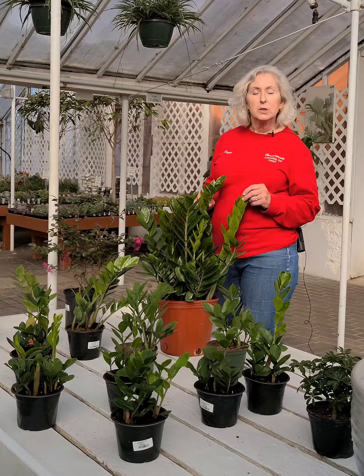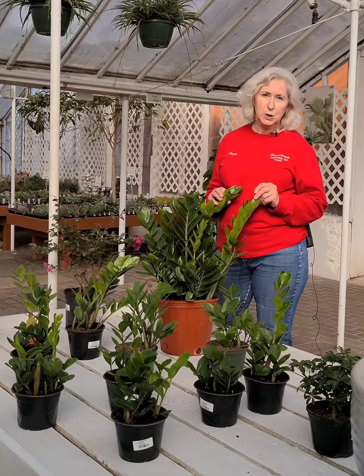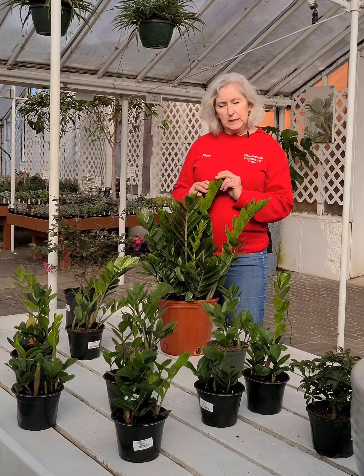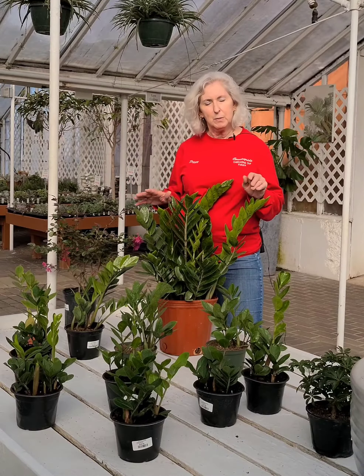They also are good at purifying the air, but they are toxic to animals and humans. So if you have anybody who thinks might be nibbling on these, keep them up high, or just try to keep them away from them.